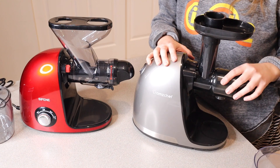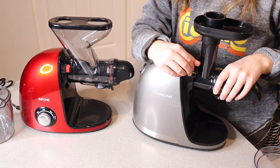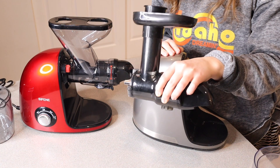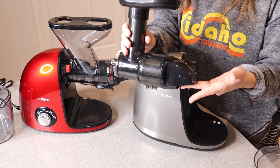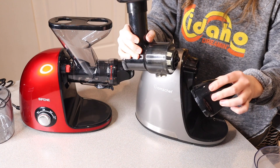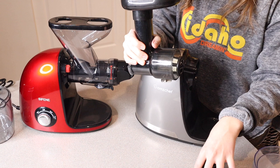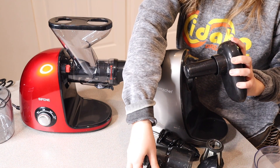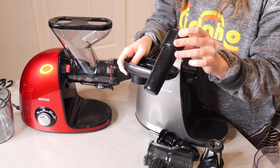Taking apart the main body pieces, both of them have the same unlock button feature where you can pull out the entire arm with all the pieces inside. Breaking apart the AMZ Chef juicer pieces, we have the juicing body cover, the filter, the auger, the juicing container, and the little top piece with the pusher.